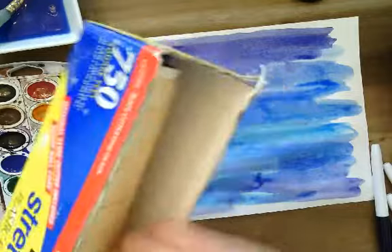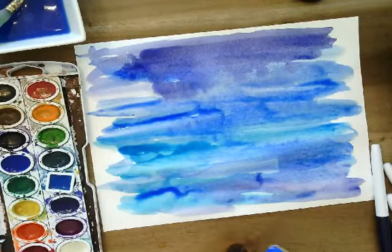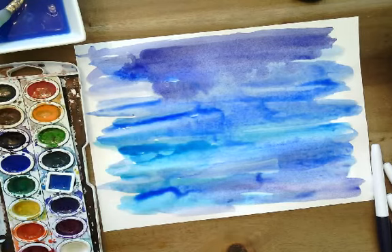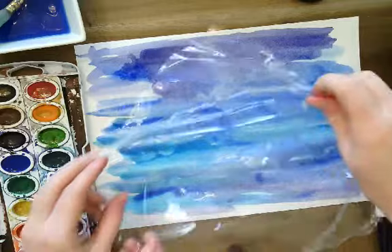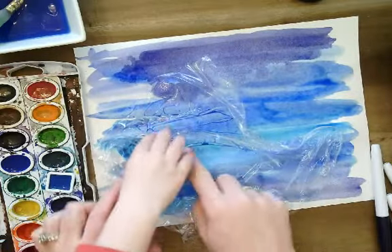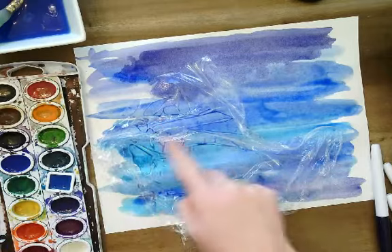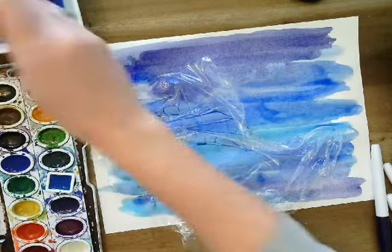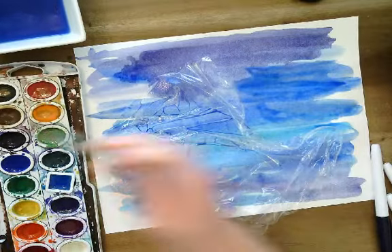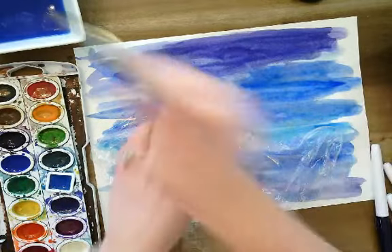After I get a lot of paint on here, I can do a couple of tricks. The first one is Saran wrap. I'm going to take a little piece of Saran wrap and put it down and crumple it up a little bit — crumple, crumple, crumple. Do you see all these cool little lines it makes? It's going to dry that way.